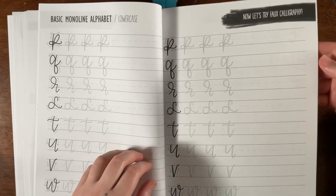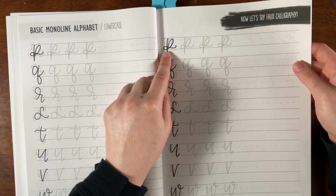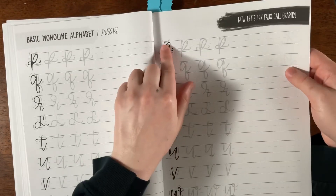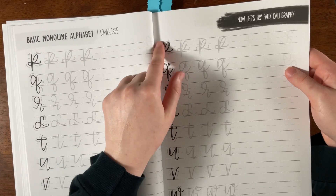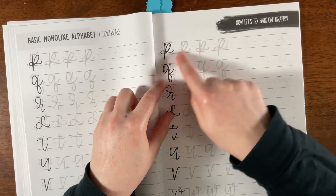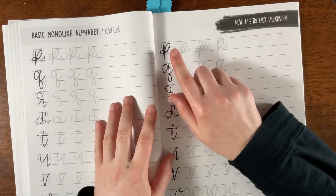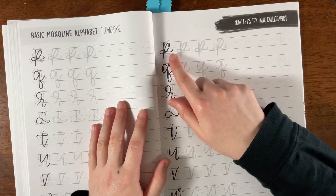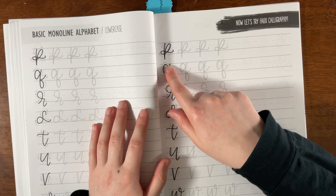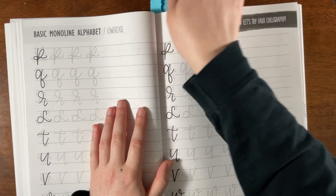Then it talks about the monoline alphabet and faux calligraphy. I love how it shows the strokes, but it doesn't show the order — I think it would have been nice to have step one, two, three, four. For a beginner learning on their own, they might not understand how to achieve this. Obviously the downstroke is first, but where do you go from there?